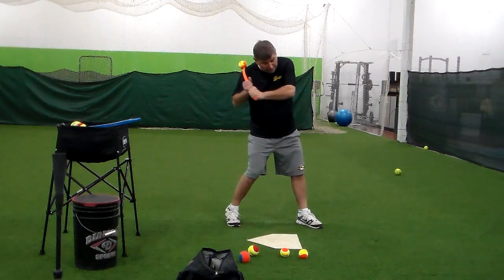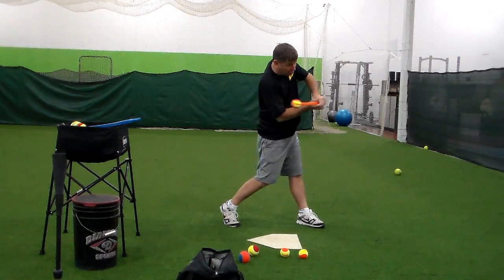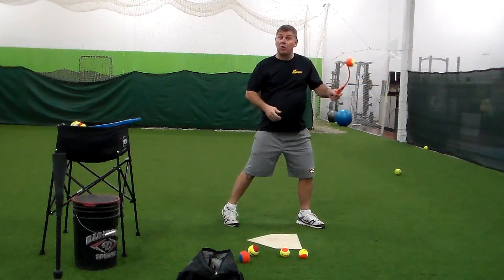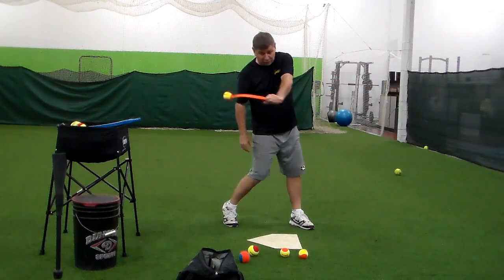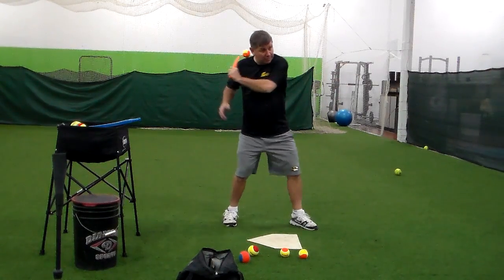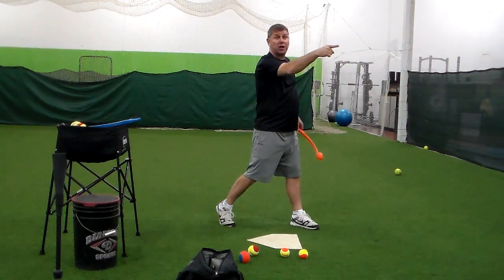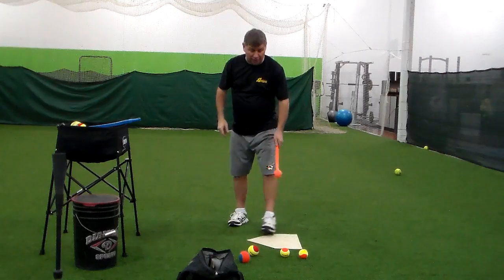As we come through, we want to make sure our hands are inside the ball line, and then when we release out, we drive it out to the middle. What you're going to find is there are girls that release right here. Their first move is a straight knee to the arm. When that happens, we've lost all our power, and the chuck-it ball is going to go far to your right.